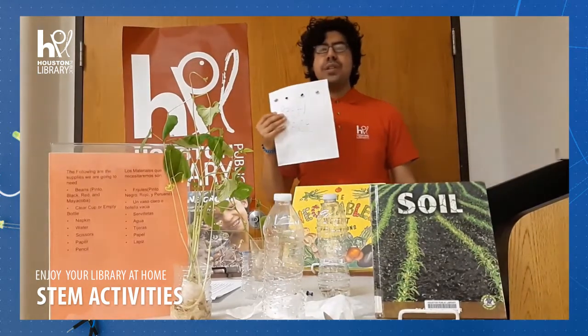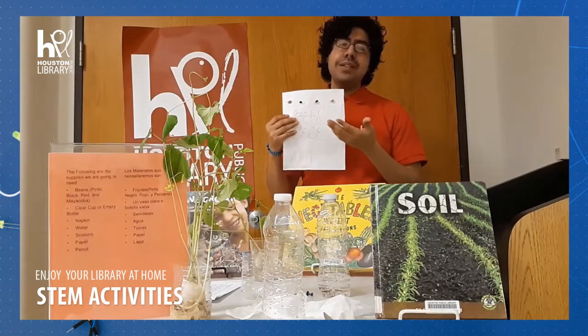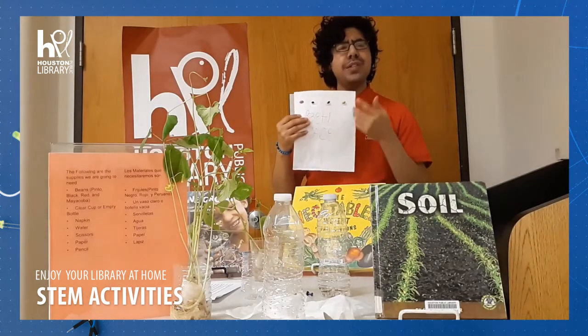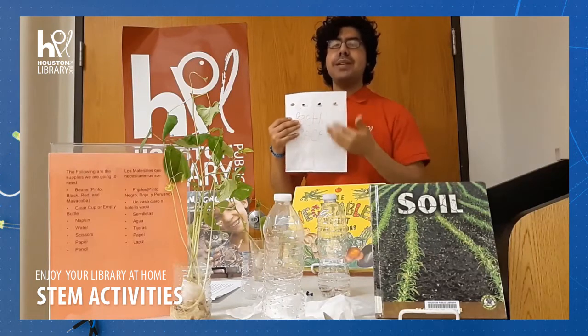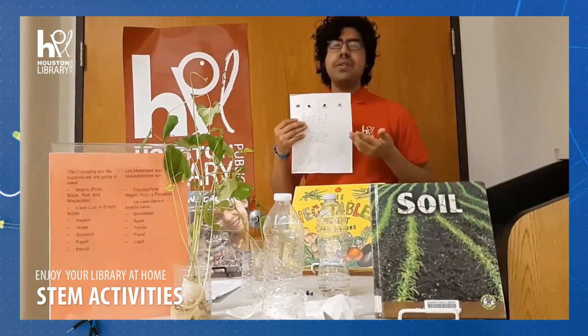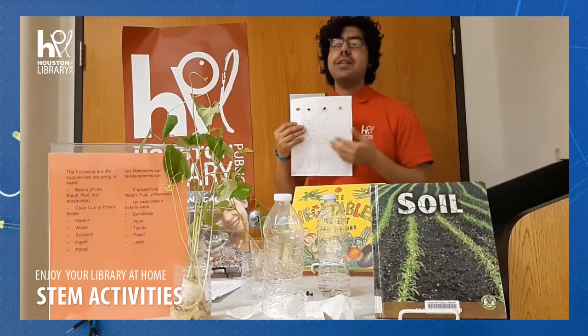And why are we doing this bean race? Because we know there are a lot of different types of beans and it's going to be surprising — even though they are beans, they grow at a different pace. Tenemos diferentes tipos de frijoles y aunque sean frijoles, crecen a diferente tiempos.